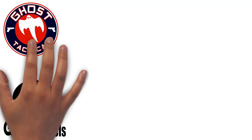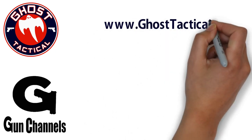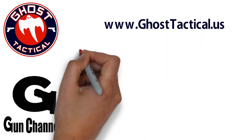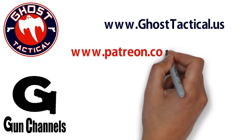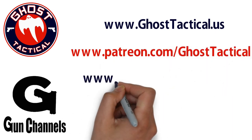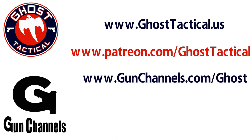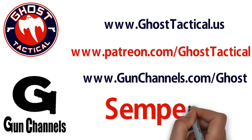Hey guys, Ghost here. Just want to say thank you for watching this video and your continued support of the channel. Please check out our website, www.ghosttactical.us to see all of our ventures, including Patreon. We also invite you to check out gunchannels.com. Once again, thank you for your support. Until next time, Semper Fi.